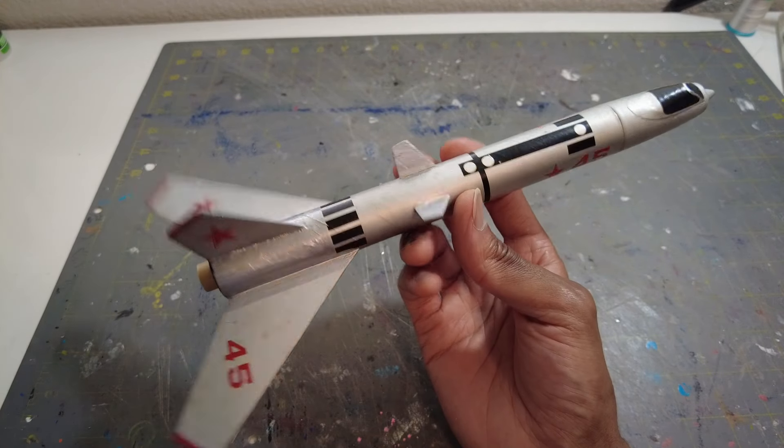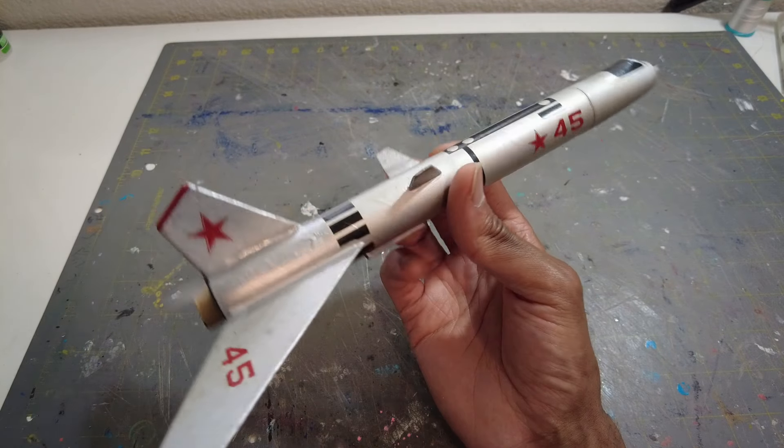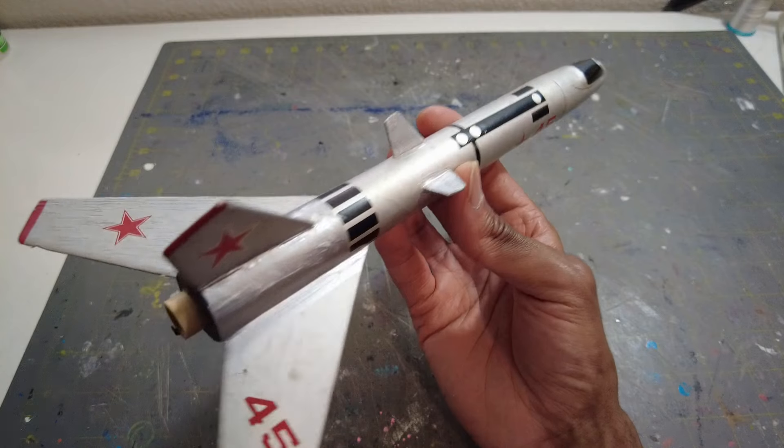This is actually a vintage find. I got this kit — I'm not sure if I got it on the marketplace or on eBay, I cannot remember. It was really cheap though and I was like, oh, I'll take that, that is a classic.